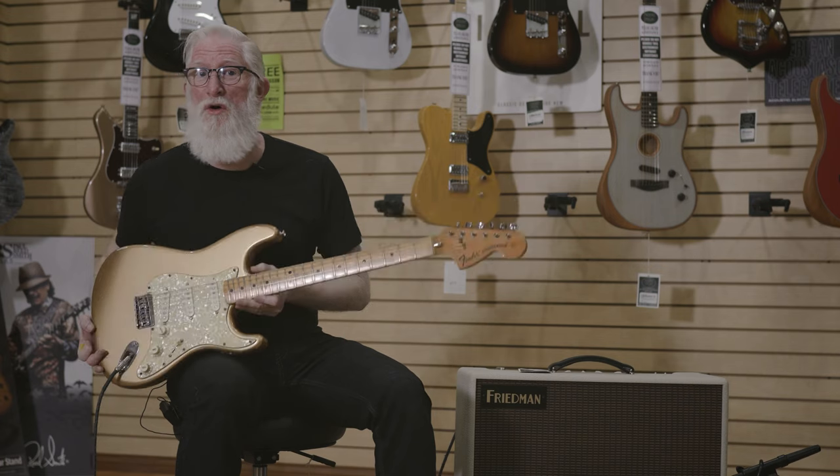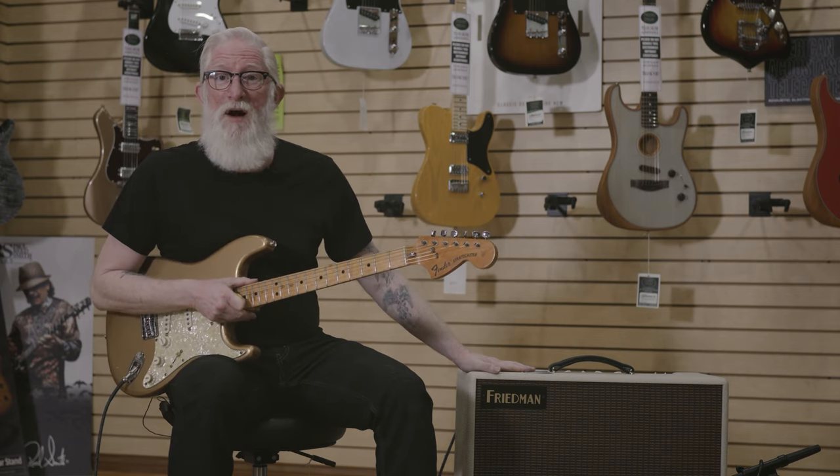My '74 Shoreline Gold Stratocaster through this 50-watt Friedman Bucks and Betty.